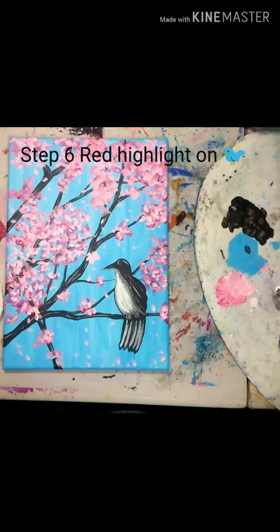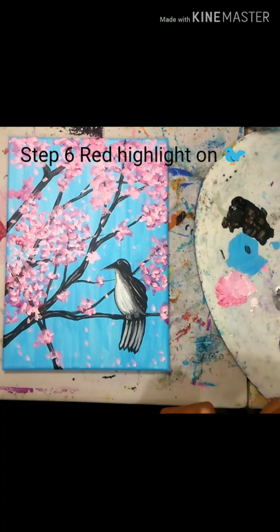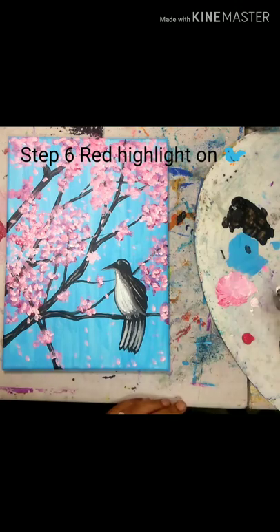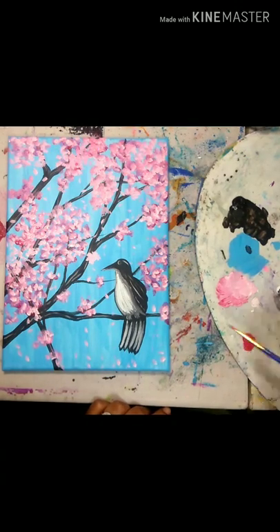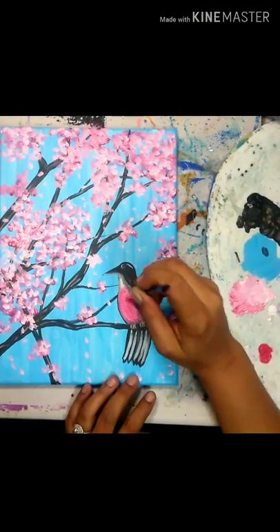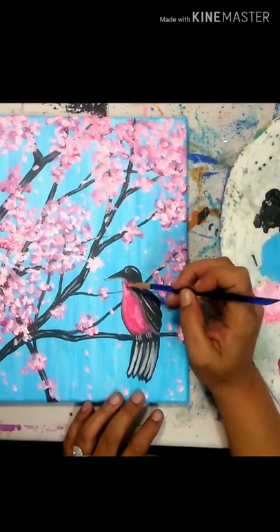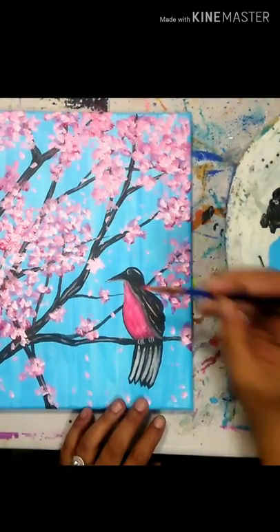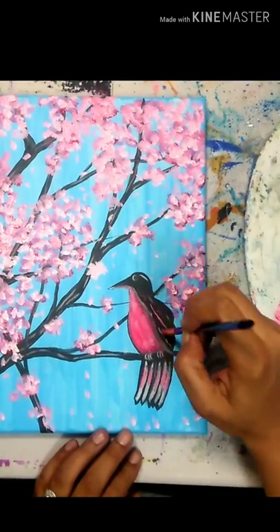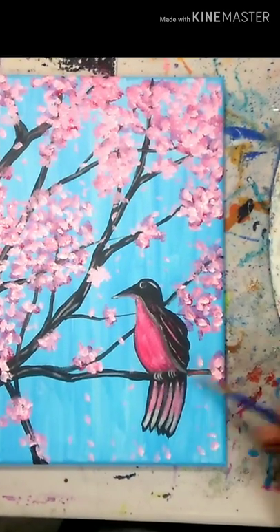Now we're on to step six: simply using our straight bright magenta and going over the white breast area and tail feathers with that color to create a beautiful bright red effect. You can see it starts to look like a robin — robins are always a sign of spring, which is why I decided to do the red belly bird for this springtime painting. I bring a little bit of that red under the beak as well and down onto the tail feathers.